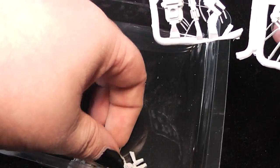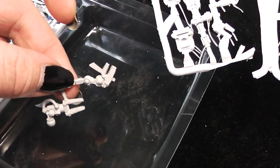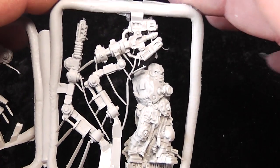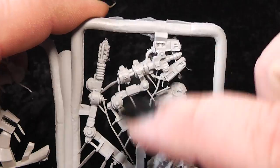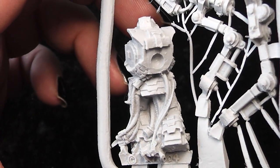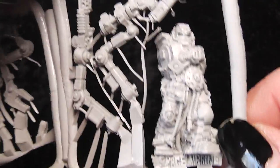The first sprue here is obviously the Techmarine itself, and here some servo arms have already fallen off — those are from the servitors. Now let's have a look at the sprue itself, zooming in a little bit. Here we have the body of the Techmarine with his plasma cutter and flamer. Really nicely detailed with his scaly artificial armor.